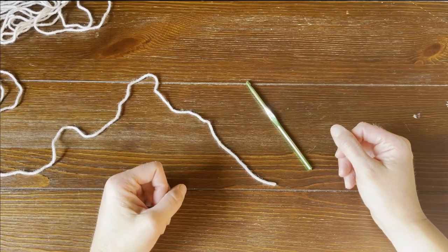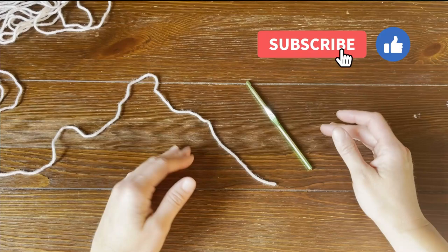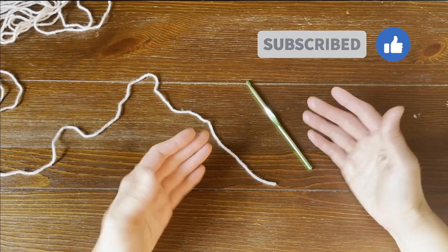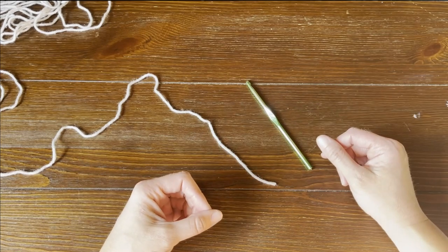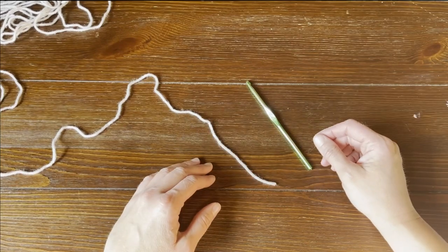If at any point in this video you do like what you see, please push that thumbs up button. And if you haven't yet, subscribe to my channel and click that bell so you don't miss any of my videos. I try to release a brand new video every single Friday covering a wide range of different types of crochet projects, tips and tricks, fun giveaways, and you are not going to want to miss out.